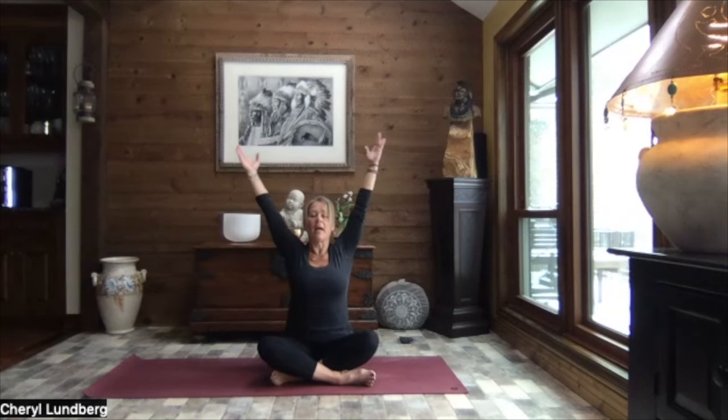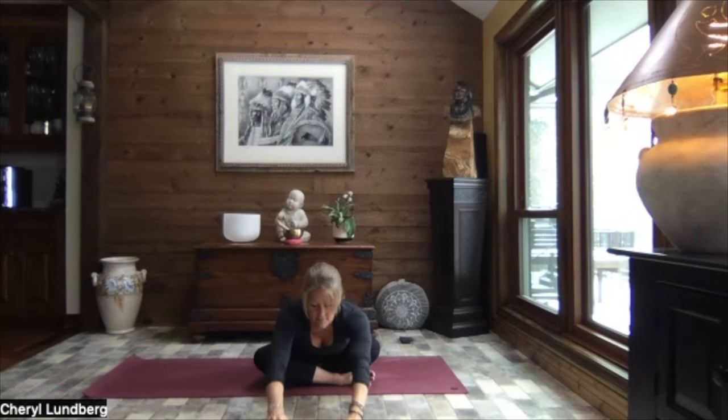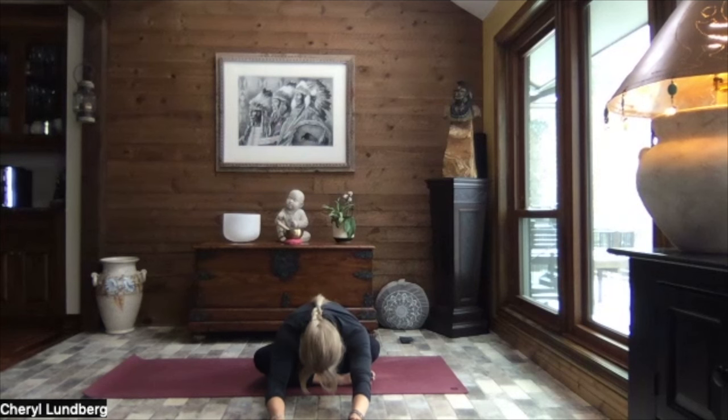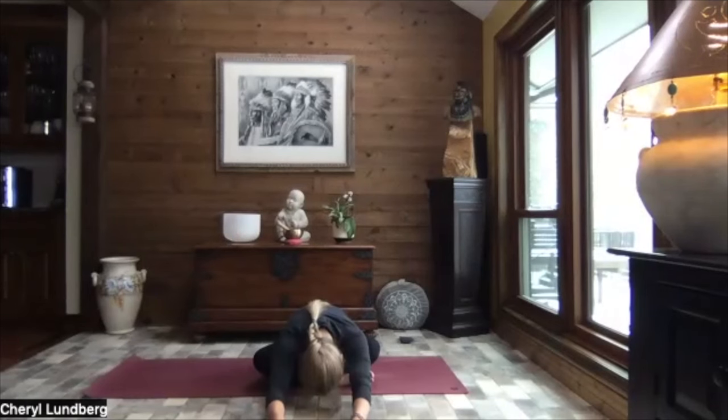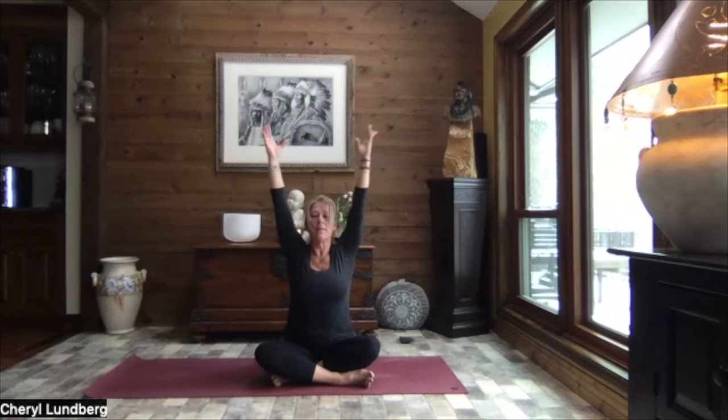Reach all the way overhead and lengthen. And hinge it forward. Release your hands. And just relax the weight of the upper body down. A little wiggle of that torso, if that feels good to you. And then just let yourself sink in. Inhale. Circle the hands back by your hips. Big circle of those arms up and overhead. Reach it up. And exhale. Release your hands down by your sides.